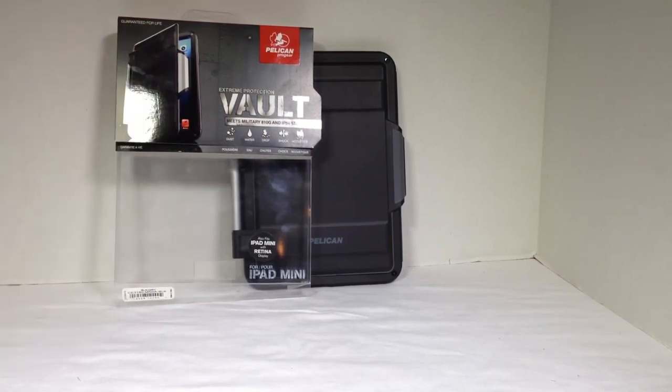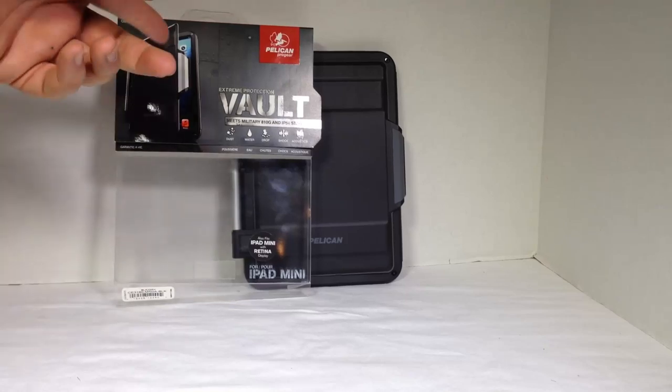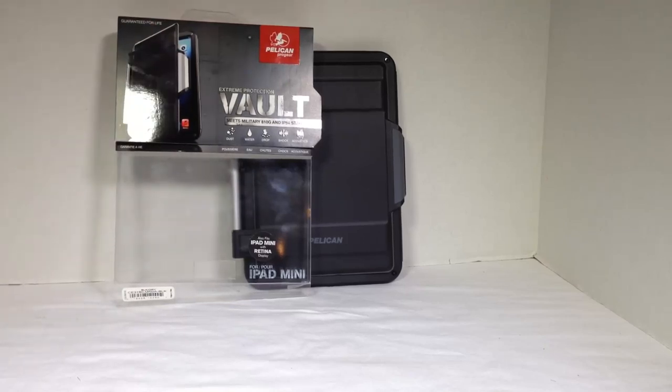Go to Pelican.com and get the Extreme Protection Vault, which meets military 810G and IP54 standards. I'm Chris Voss saying Chris Voss Tested, Chris Voss Approved. Be sure to give us a like and subscribe to us on YouTube. See you next time.